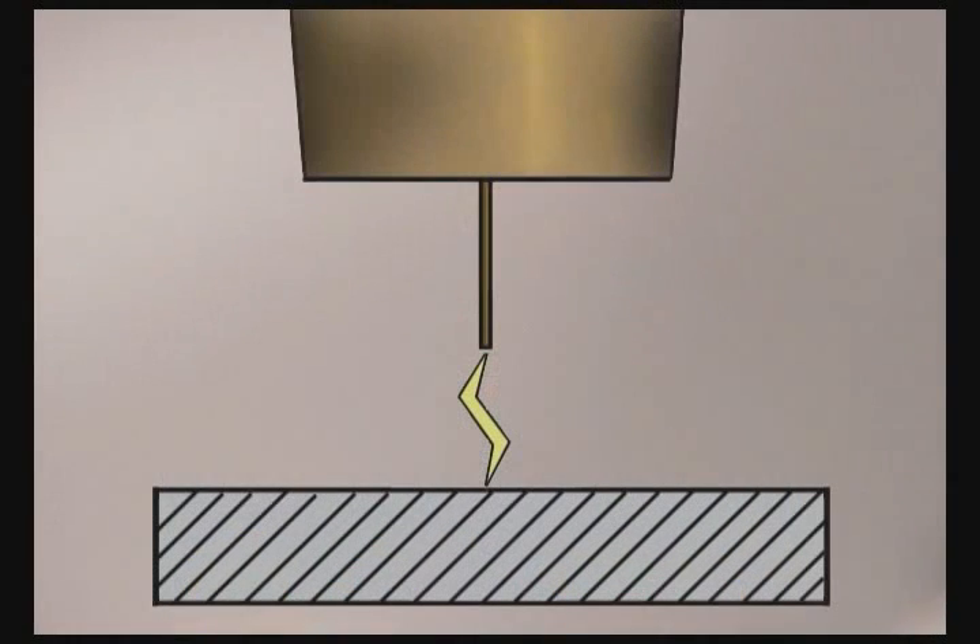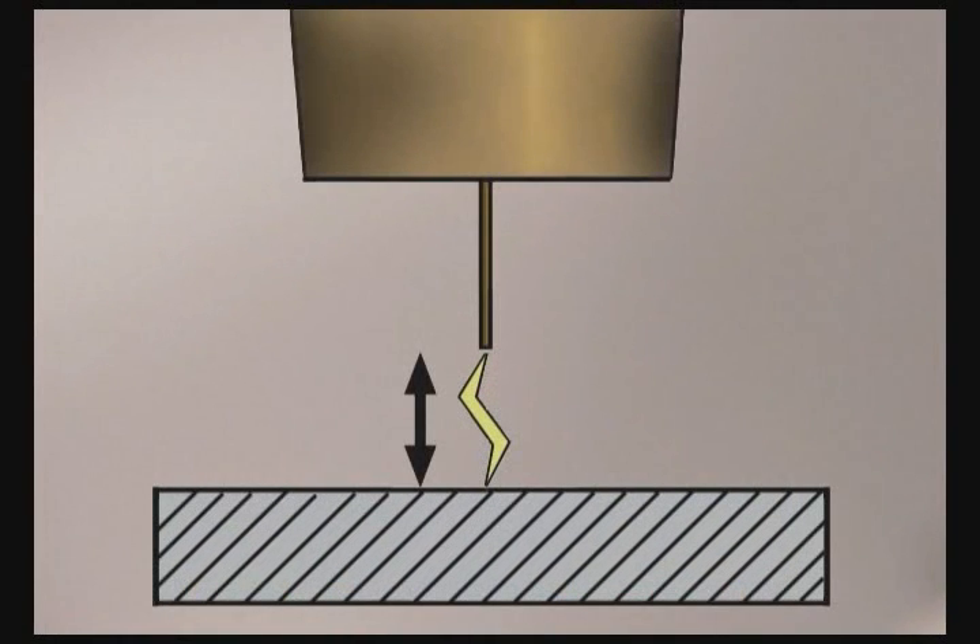Now, wire feed welding does have the reputation for being real easy. It might be a little more accurate to say that it is easy to get started. In any type of electric arc welding, the distance that the arc travels between the electrode and the metal, called the arc gap, is extremely important.